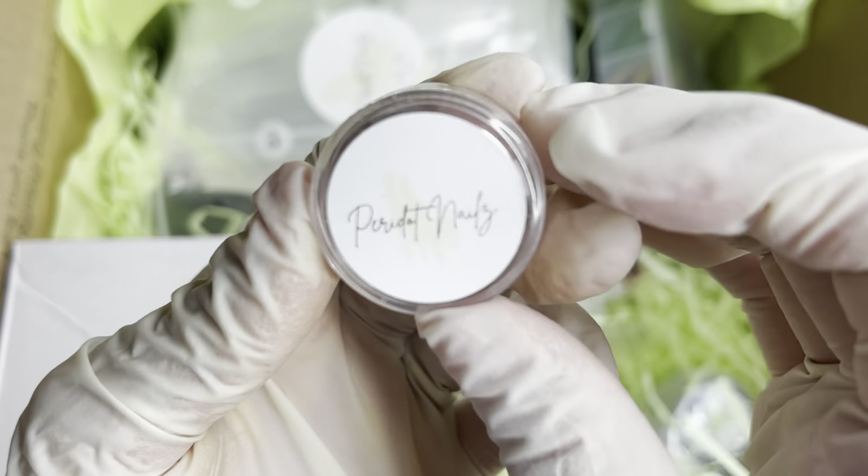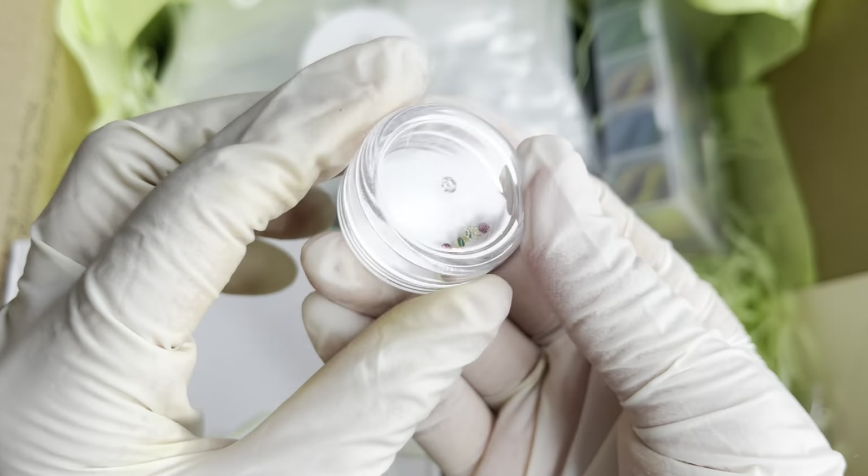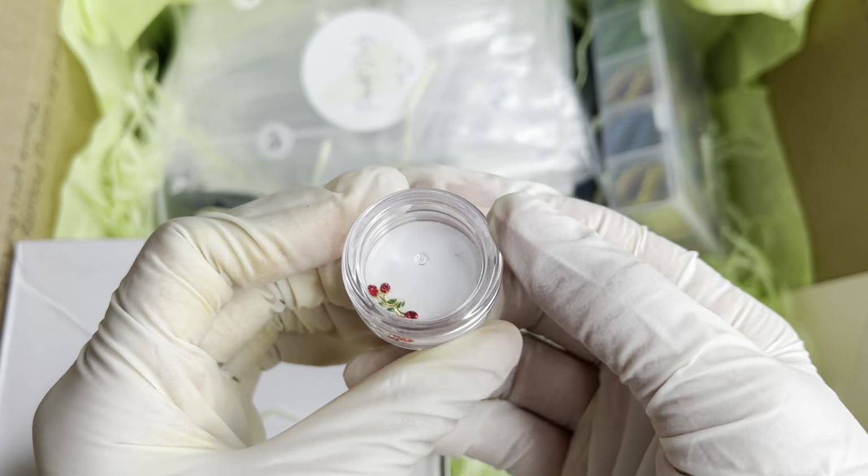We have this little container with the logo, and it has some cherry charms in there — how cute!